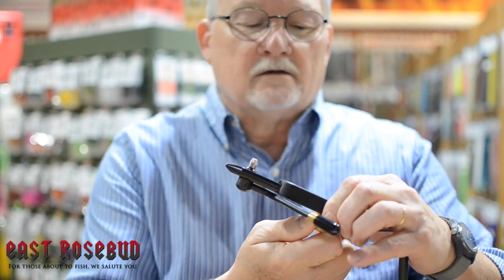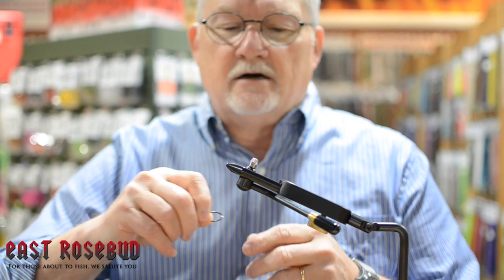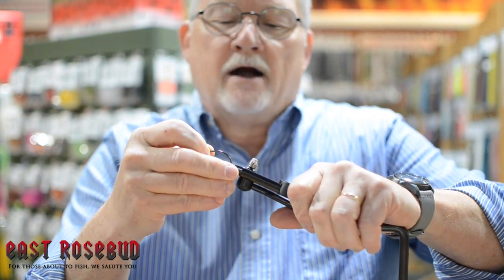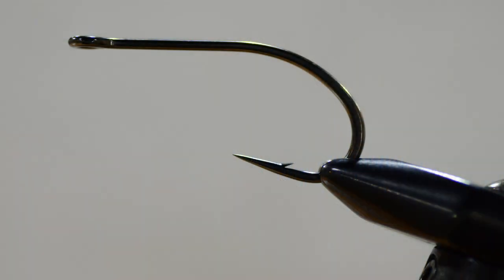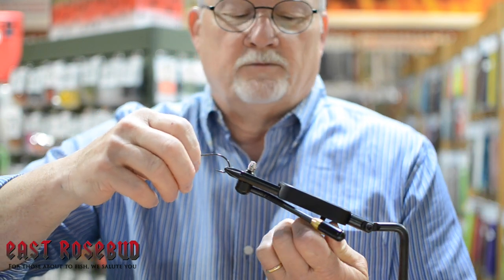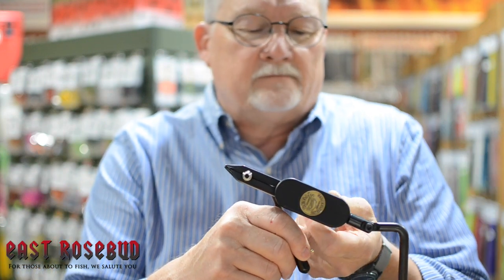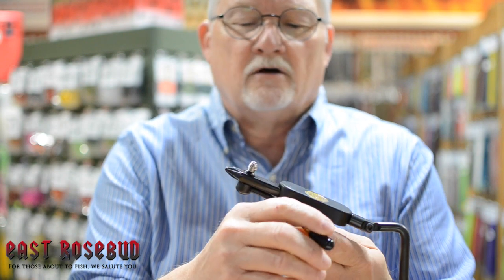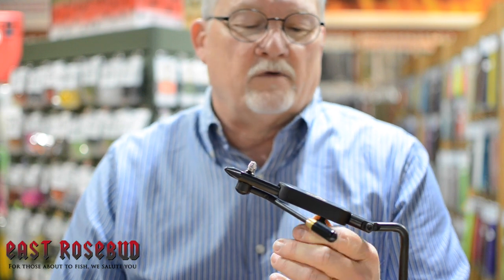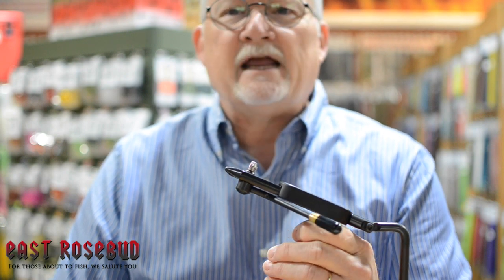My recommendation on the Regal is: if you're a streamer guy tying flies size 16 and larger all the way up to a 3-0 heavy wire tarpon hook — like this Umpqua X series — it holds that hook very well with no trouble. You can get multiple heads for the Regal ranging from midge to monster, and they even have a tube head, though the heads are a little more expensive than buying jaws separately.